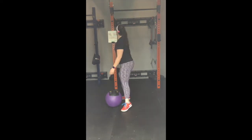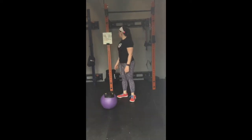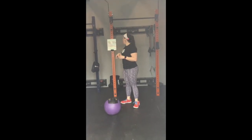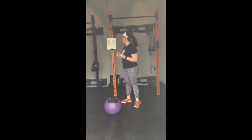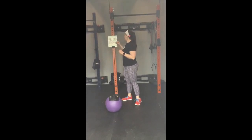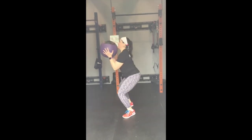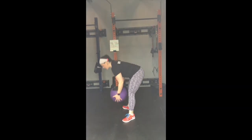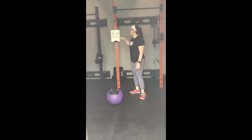So you have your five med ball clean pulls — getting on your toes and shrugging your shoulders. Your five med ball muscle cleans — no re-bend, bring that ball around. And then five med ball power cleans — getting back under and standing it up. In the workout you will be doing those med ball power cleans: getting on those toes, shrugging those shoulders, getting under it and standing it up. That is the third movement in your workout.